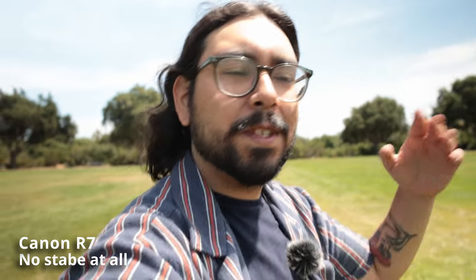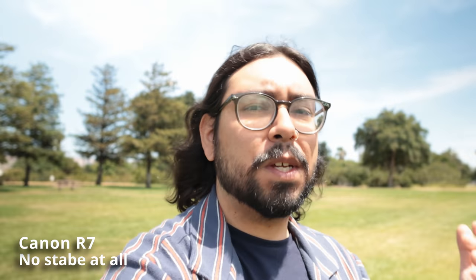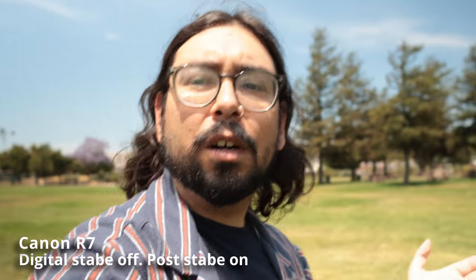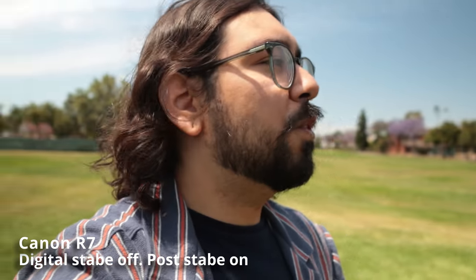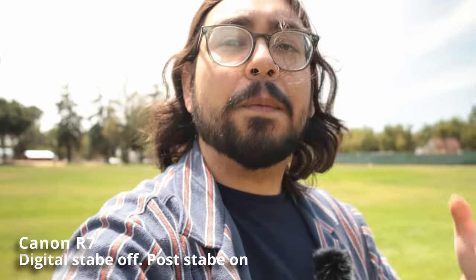Now we're vlogging with the R7, which is a crop sensor camera, so our field of view is closer to a 25.6 crop factor. Previously when I tried vlogs with this setup, it felt a little too tight, but it's up to you. Keep in mind my arm is extended out. Right now I'm testing with digital stabilization off, so if you have an R50 or R100 this is the same type of result you're going to get.